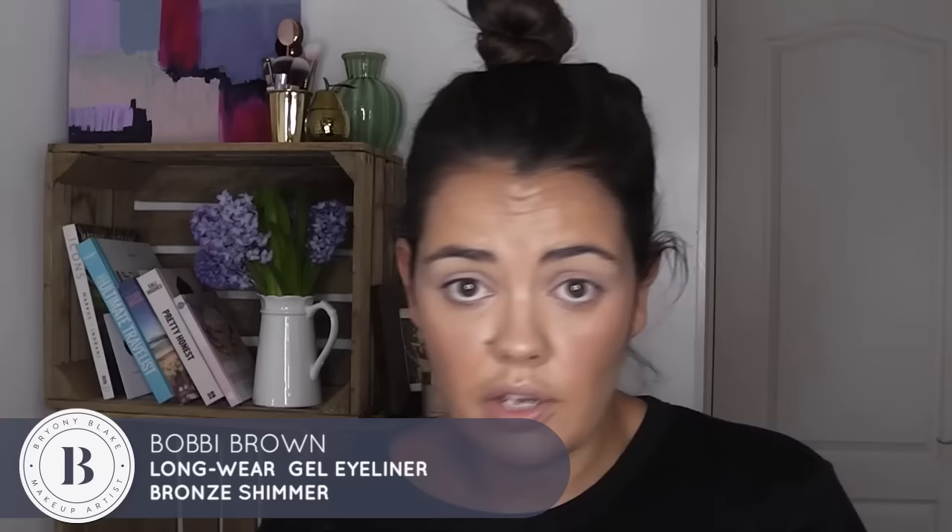Then I'm going to take the Bobbi Brown Longwear Bronze Shimmer Gel Liner. Now this can either be used as an eye shadow on its own — so if you want a bit of a smokier look you can pop that on — or it can be used as a liner. It's very light as a liner though, not like the black ink one or the caviar one. It's got a bit of sheen to it.